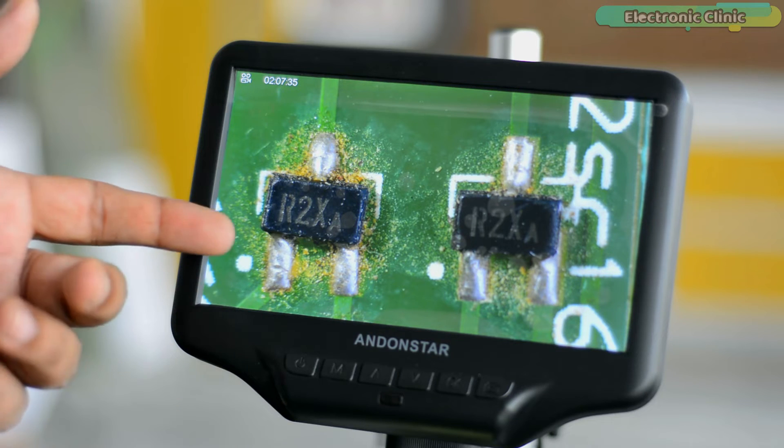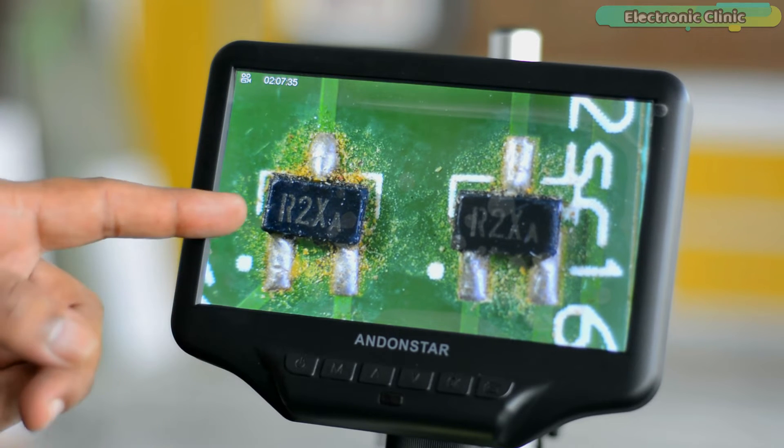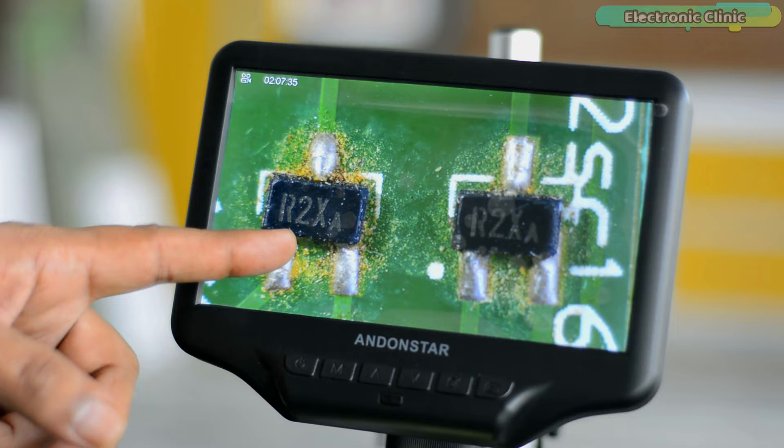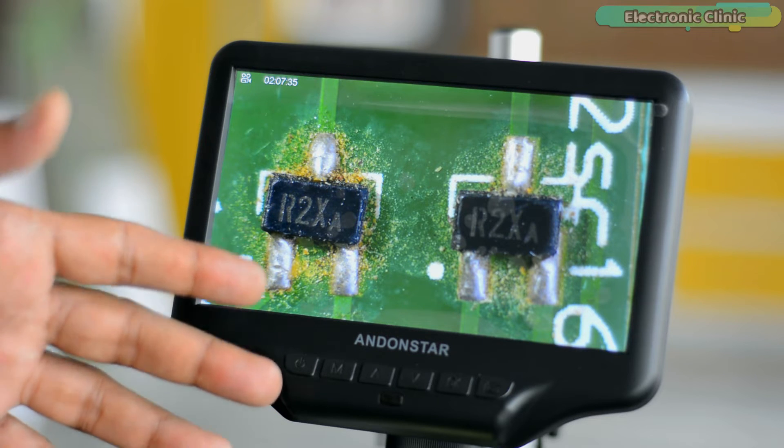This is crazy — look at the details! The image is quite sharp and now I can easily read the code, which is R2X. We will test many other things, but first let's check the manual.